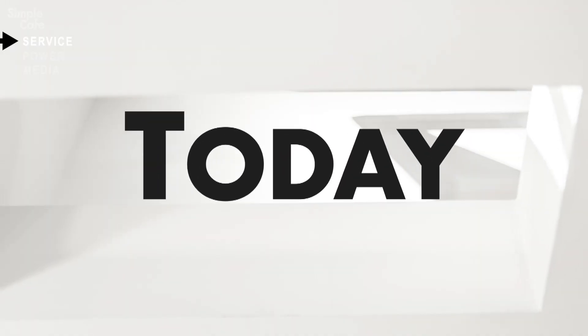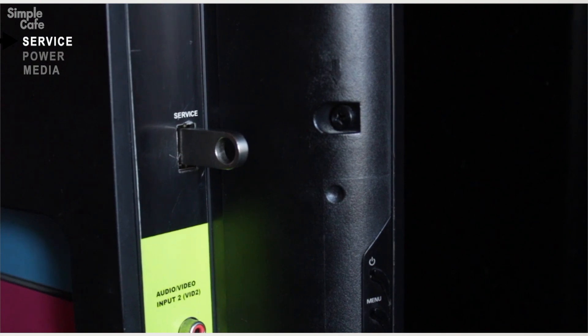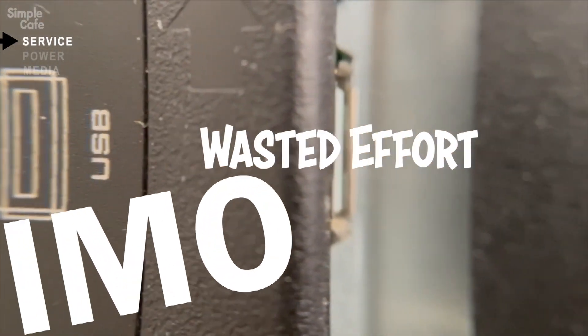But today we'll sort out what we can do with USB ports. Because I remember back in the day, every time I eagerly went to plug in a thumb drive, nothing would happen. It always turned out to be a USB port just for the sake of service, such as upgrading the TV. I never used the port for that — did any of you? Turned out being a wasted effort.